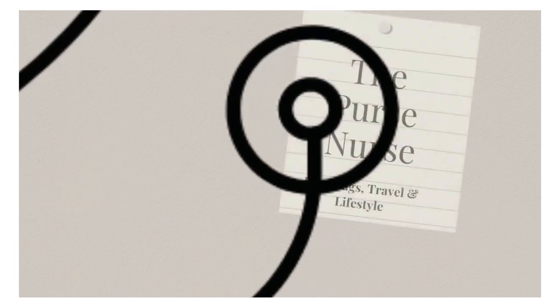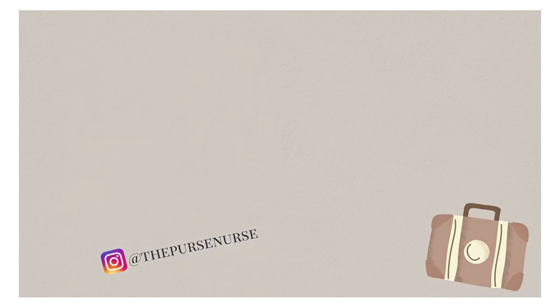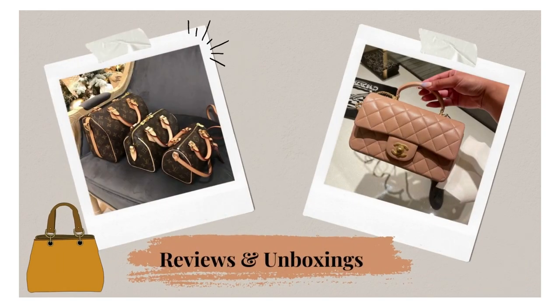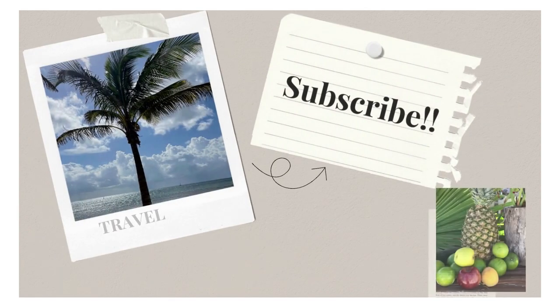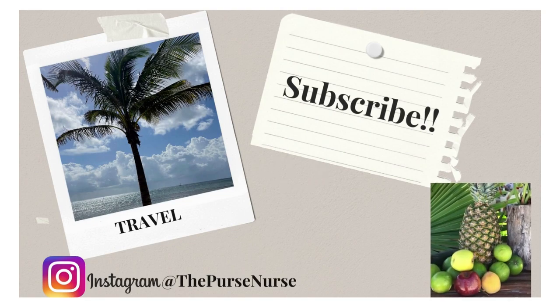Hi Purse fans! I have the perfect summer bag for me from Gucci, so if this sounds like something you're interested in, stay tuned and we'll jump right into it. Hi Purse fans, it's Natalie the Purse Nurse here, and in today's video I'm going to be sharing with you a cute little summer bag that I think a lot of you will really like and enjoy.